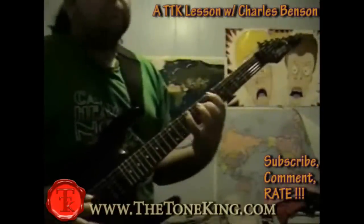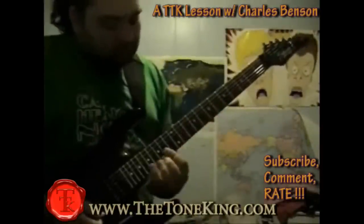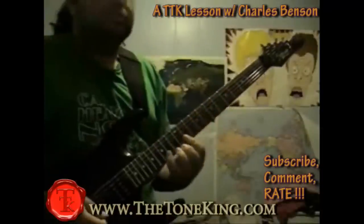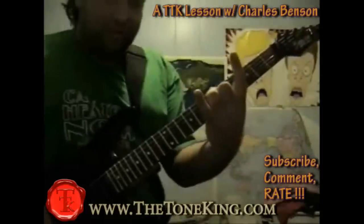Hi, this is Charles Benson coming from thetonekeen.com. Now we're going to be talking about some shredding legs. This sounds hard, but it's actually very simple — it's only going to take two fingers.